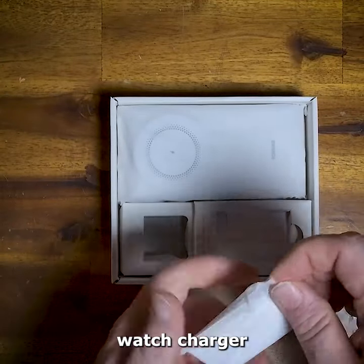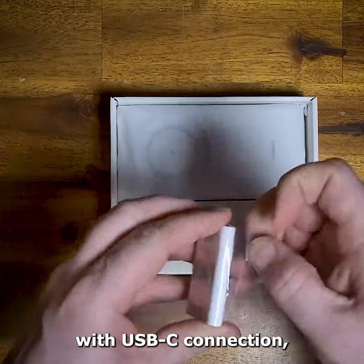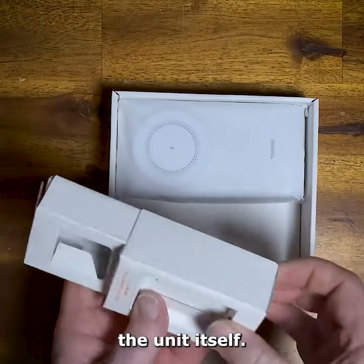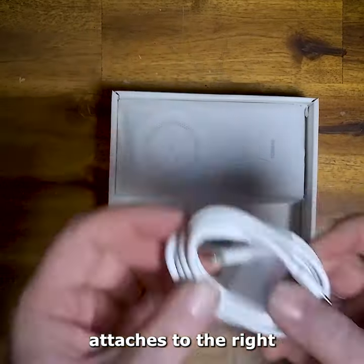Inside the box, we have the watch charger with USB-C connection, the Quick Guides, and finally the unit itself. The watch charger attaches to the right.